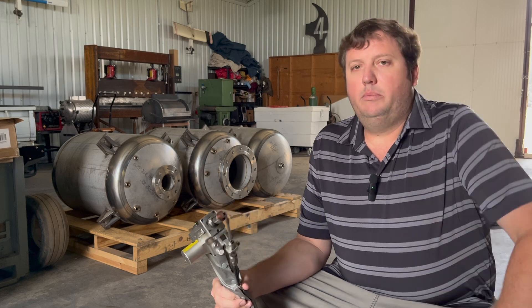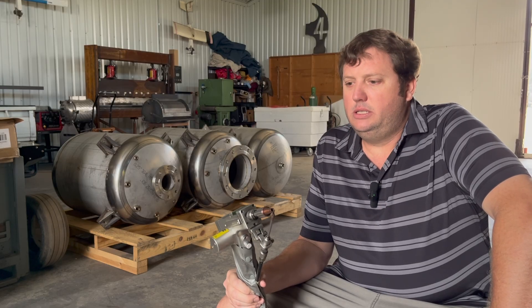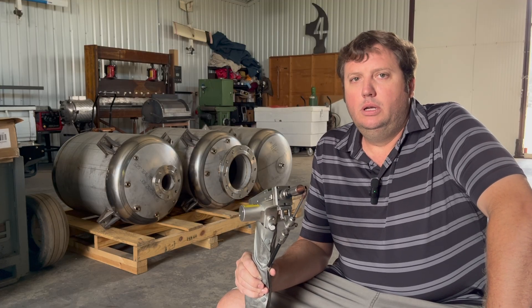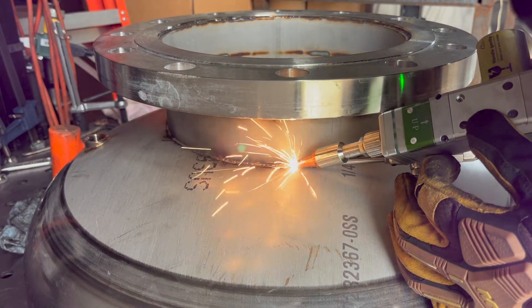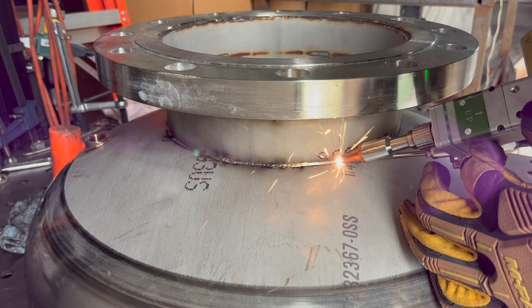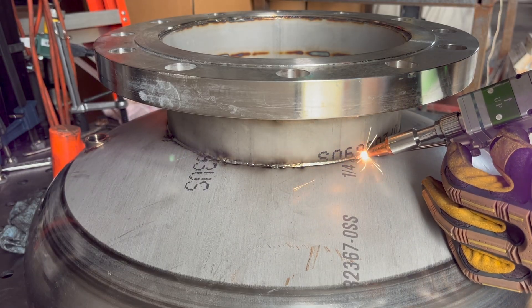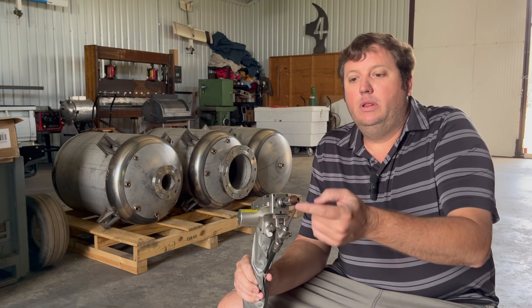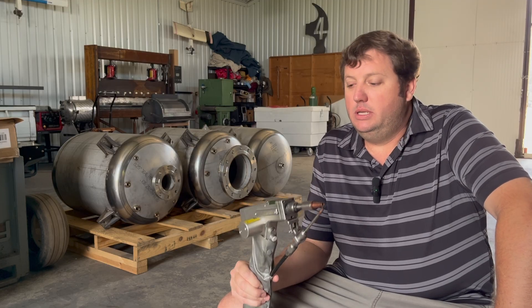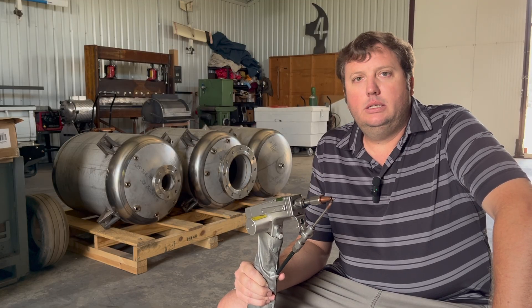Once you get used to it, I've even thought about selling my TIG machine — this thing is the future. The amount of heat you can put into a specific location is a whole lot easier to control than TIG, where you're always worried about where the arc is going. With this you just point and shoot, and even if you're not feeding wire and fit-up is good, you can just use the laser to melt the material together and get into really tight spots with really clean welds.